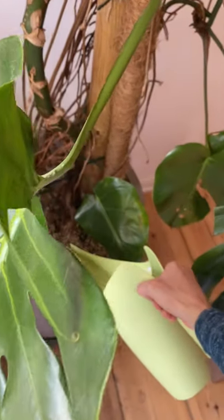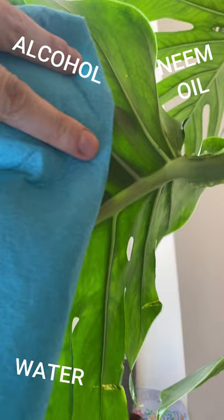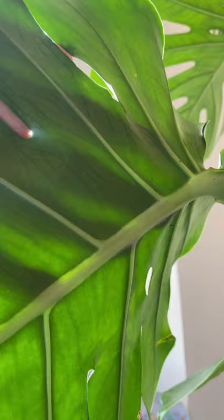While I was watering my monstera one day, I found these. So I checked every leaf, every stem and used water, neem oil, and alcohol to clean the whole plant. But I'd still find them.